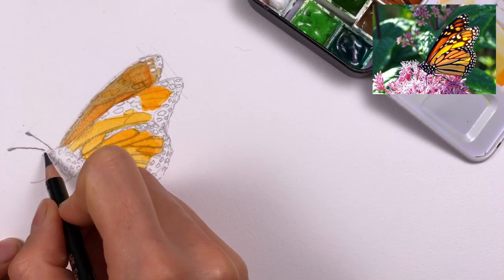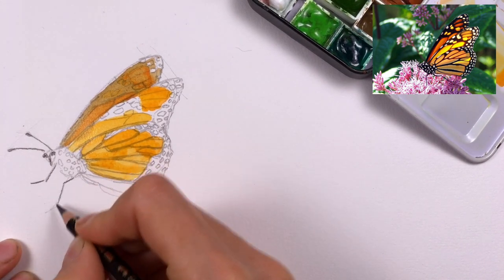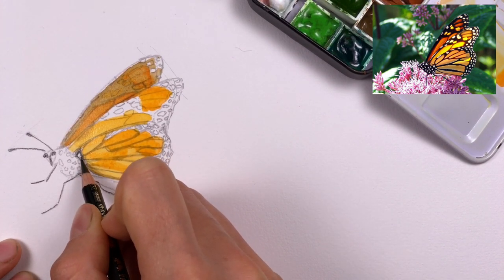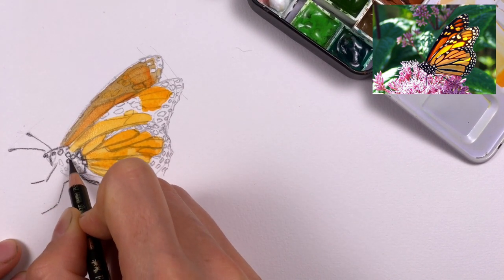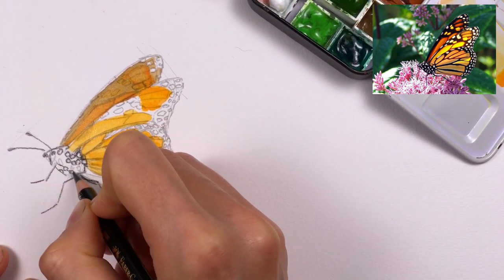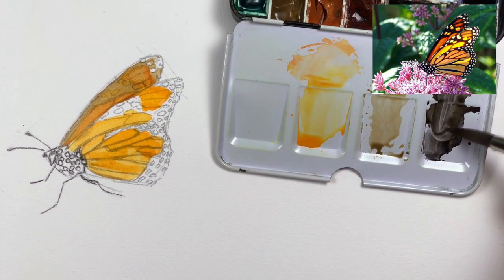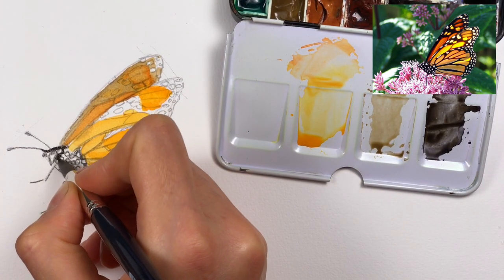Now while this is drying I'm adding in the details — the eyes, the legs, and the antennae — with my colored pencil. I'm also going around the white dots on the body so that I don't fill them in with black. I could go over these areas and add the dots with gouache or gel pen later, but in this case I think it'll be better if I just leave them in white.